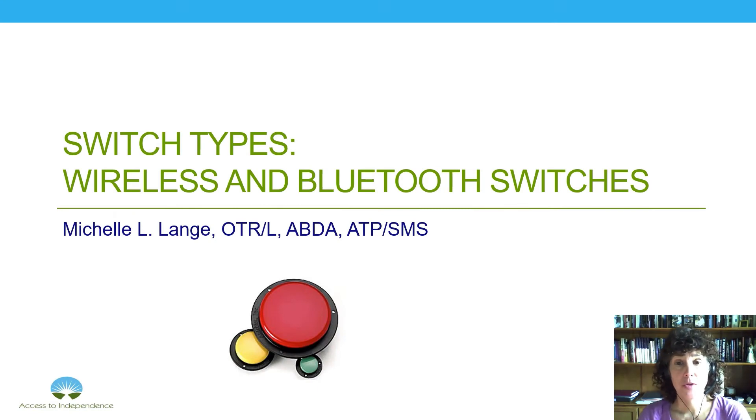Hi and welcome to our last video in a series of videos on switch assessment. We've talked about the assessment process itself, then delved into determining an appropriate switch location, looking at a hierarchy of potential switch sites, and then moved into various switch types. We're going to finish up this series by talking about wireless and Bluetooth switches. My name is Michelle Lang. I'm an occupational therapist in the Denver, Colorado area. I do a lot of switch assessment with my clients, and these wireless and Bluetooth switches can provide some nice options.